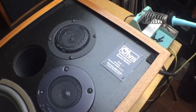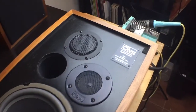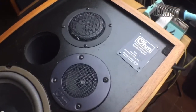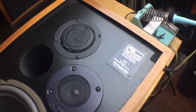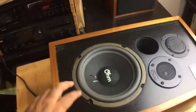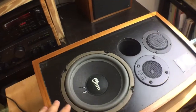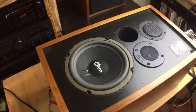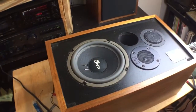This is an OHM Electrodynamic speaker system Model L, made right here in Brooklyn, New York, USA. They're still manufacturing these speakers, not exactly like this one, because this is one from — I think this one's from 1972 or 74, somewhere around that area.